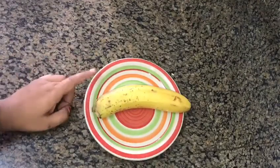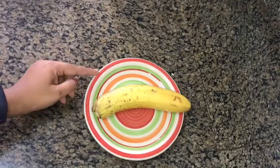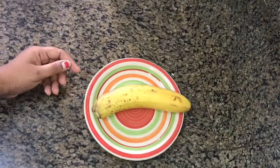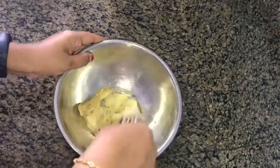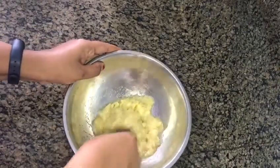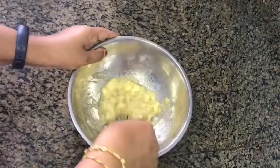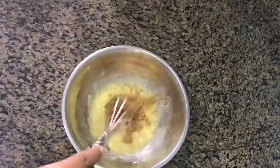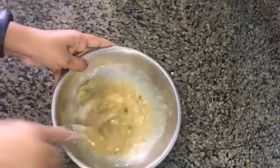I am going to add a bowl. We will add a bowl and mix well with a fork. We will mix well with 2 tablespoons and brown sugar.